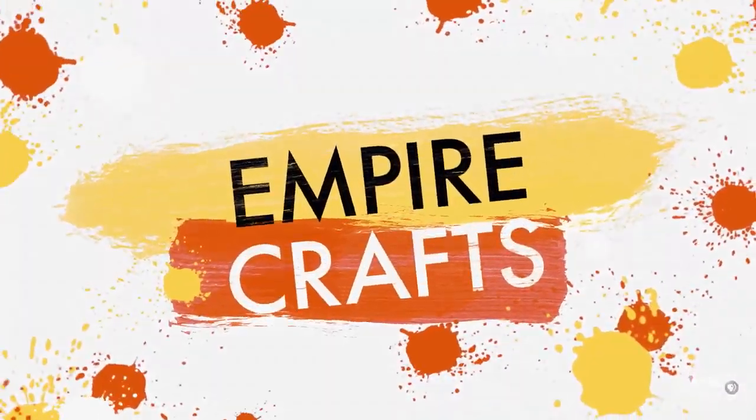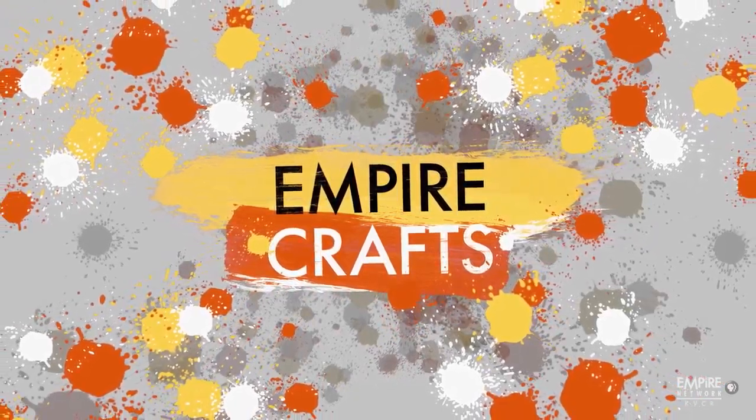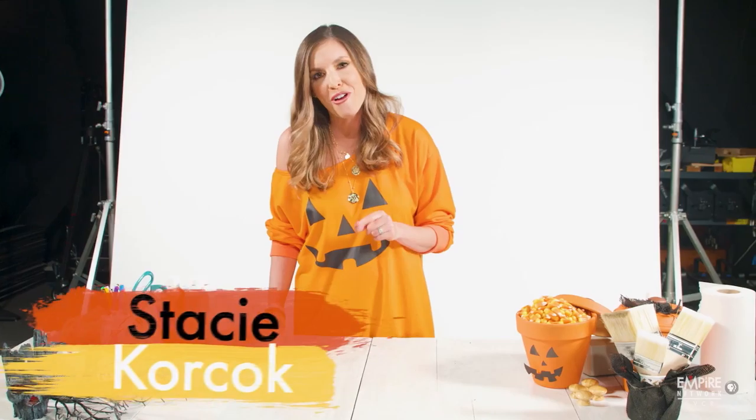If you love Halloween as much as I do, then come join me for a haunted holiday how-to. This scary bat centerpiece is the perfect staple for your dining table. I'm going to show you how to make it.